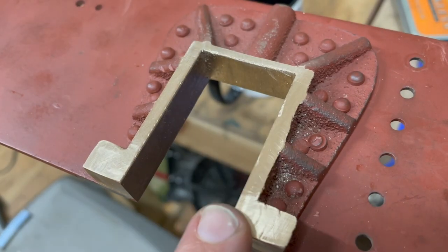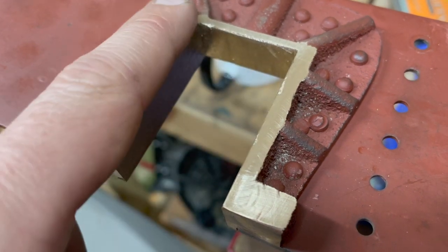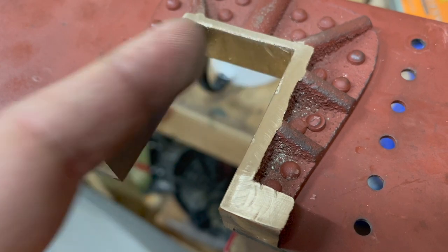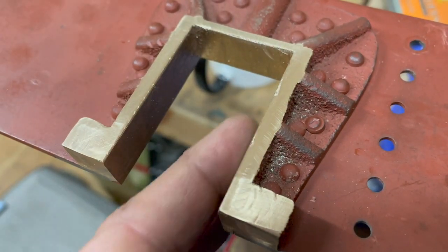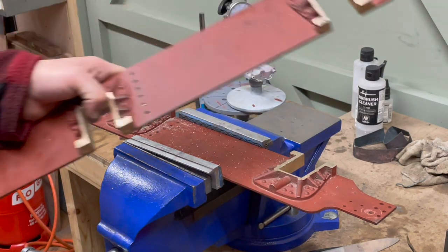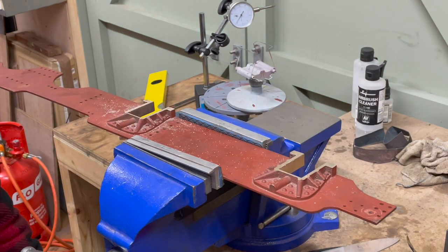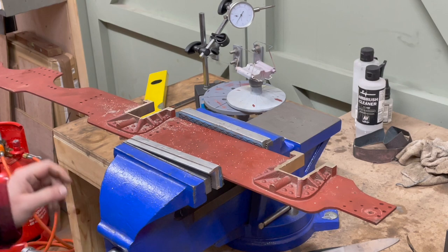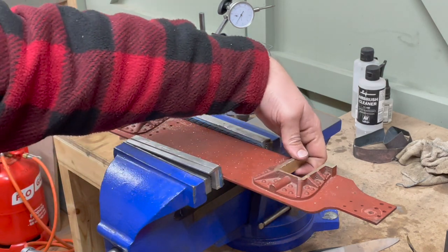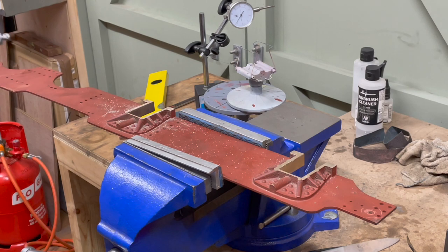This is the axle box that had all that scoring and you can just about see the evidence here, here, here, and there. I took it down by about 15 thou in total and the rest of the surface is looking good, so I'm going to call that one good. Using my micrometer to measure up the thickness of the horns, they are all within a couple of thou of each other — all between 610 and 612 thou in thickness across here.